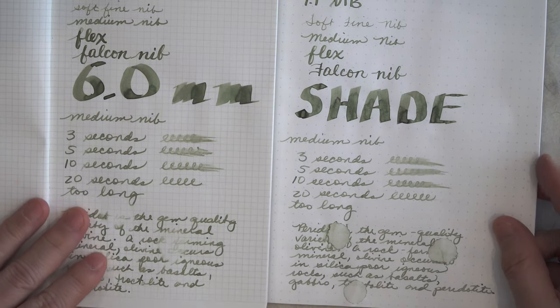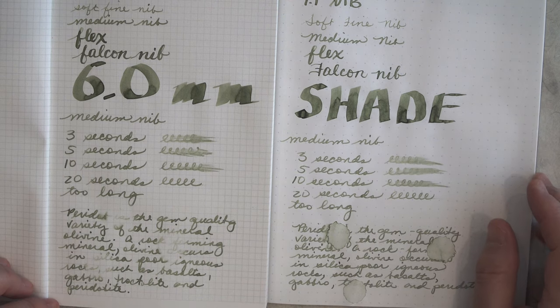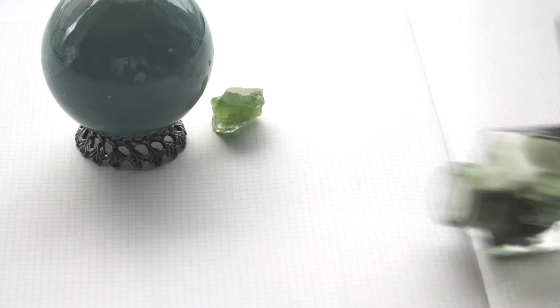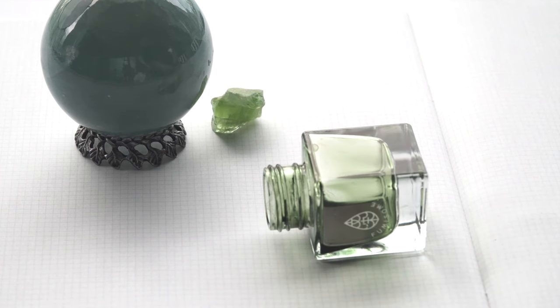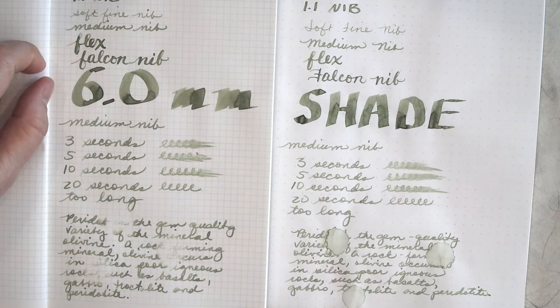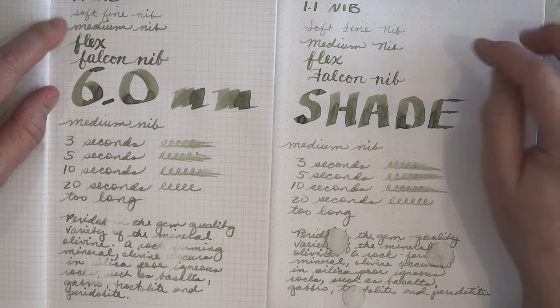It's a flat green olive color, which I thought would make it kind of uninteresting, but I felt like I was writing with leaf dye, and it was also a nice change from all the sheening, sparkling, and shimmering inks. It behaved well on both Tomoe River and Griffilo paper. It was a little dry in a fine nib, but worked fine in a medium and really shined in a 1.1 stub or flex. It was like writing with watercolor.